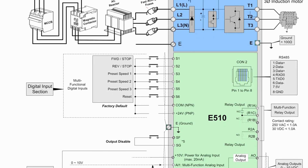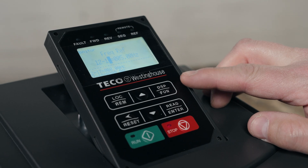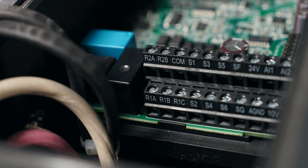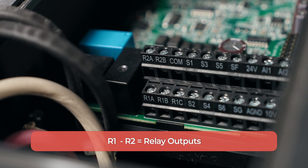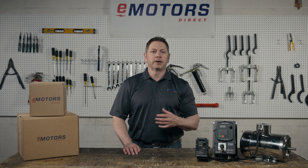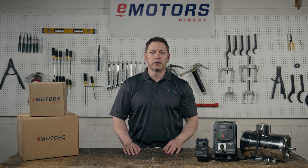Let's do a quick overview of the drive ports and terminals. If you're already familiar, jump to the next chapter of this video. Looking at the front terminals where you'll connect any external controls, R1 and R2 are relay outputs. These terminals are used to operate another component that operates with the motor, such as indicator lights or fans, or they provide signaling for the current state of the drive.